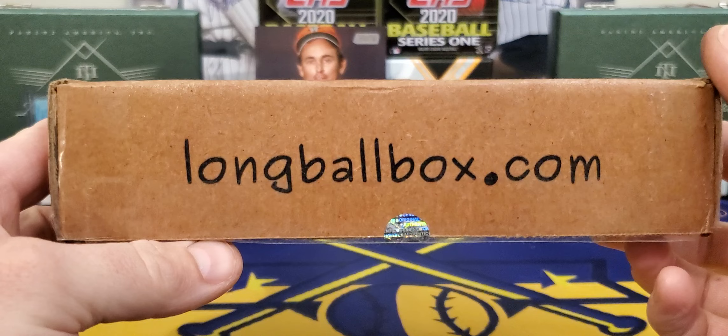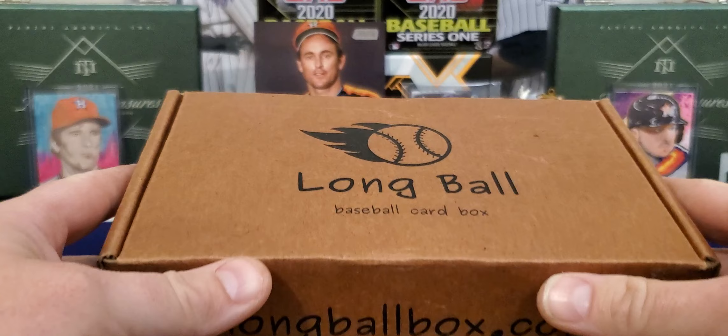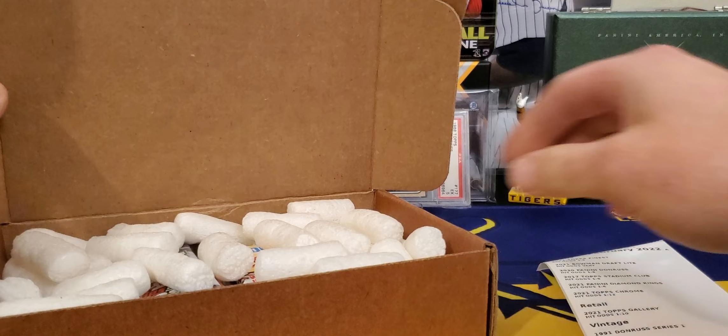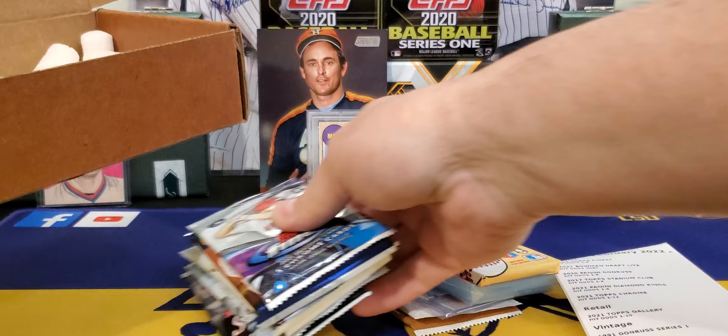There it is right there — longballbox.com. This box you can buy as a one-time purchase, $70 shipped to your door, and you can take $5 off for $65 if you get on a subscription plan. There have been some other videos out there on YouTube, and from what I have seen this is a really, really nice box. There's a mixture of some older stuff, hits, supplies, and all kinds of different things. Let's get everything out and see what he's got.